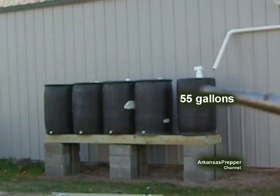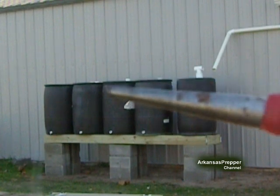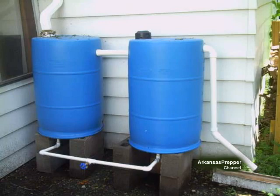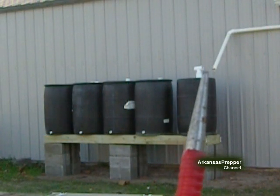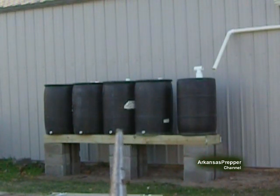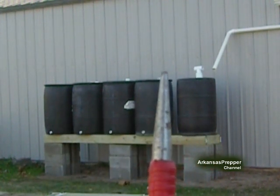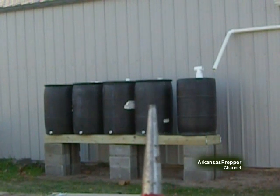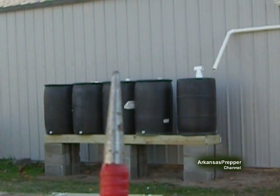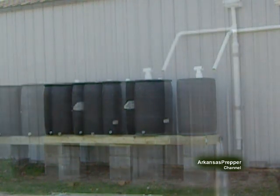My first barrel is 55 gallons, and it's not going to be tied in to the manifold system on the other four barrels — it should be my second flush system. I'm going to have a manifold similar to this one running across the front, which is only three-quarters of an inch, and this is a two-inch pipe coming in. In the event that it starts filling this first barrel, it diverts over into the second barrel, and then the water should start leveling out in all four barrels. But if it's coming off the roof so fast that it can't keep up, I'll have a manifold system and an overflow on the end.